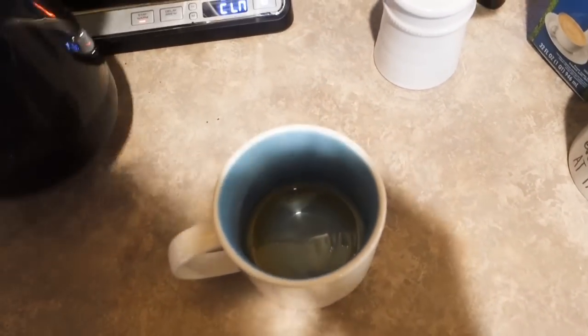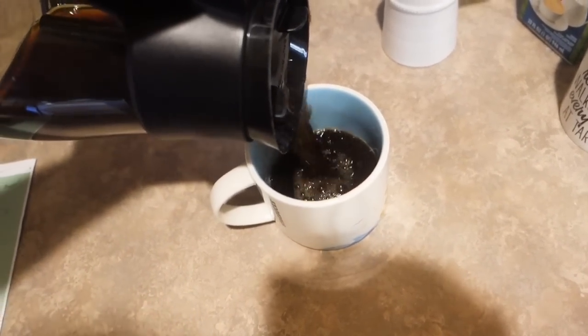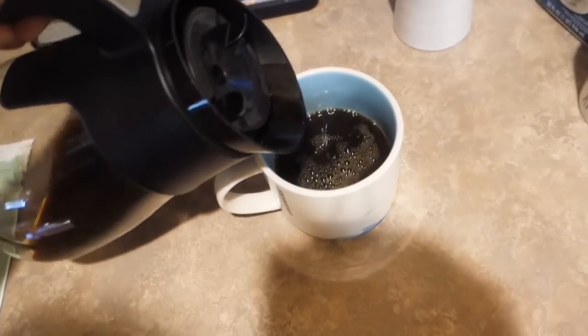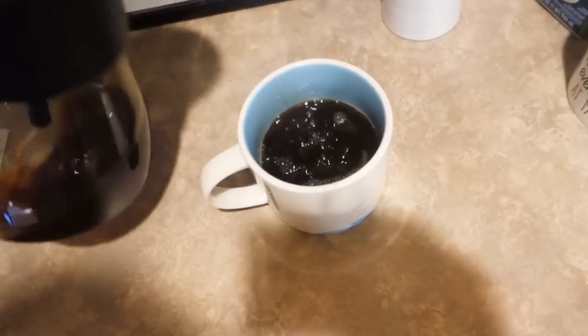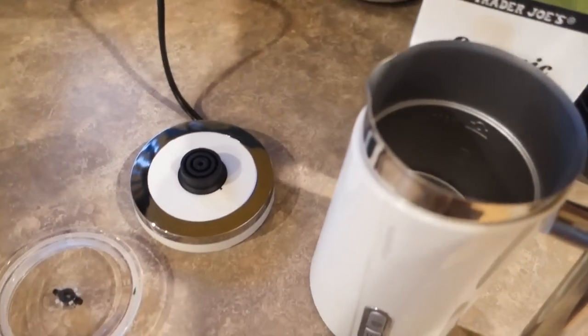Let's pour some coffee. I already had a little bit so let's refill this — I'm not going to fill it all the way because when you froth the milk it gets frothy. Adding a little sugar just because this creamer is just milk. Let's bring this over, plug it in, and pour in a little milk.